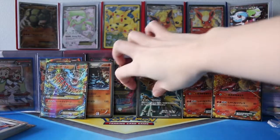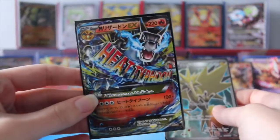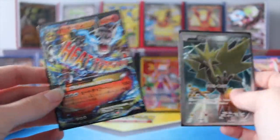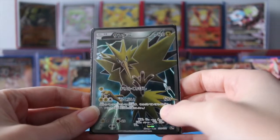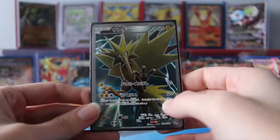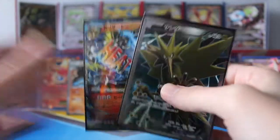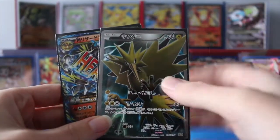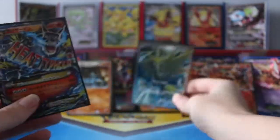Oh my goodness — that Secret Rare just completely threw me off. I did not expect it. At most I was hoping we were going to get the Mega Charizard EX — that's what I was hoping for at most. And then we also pulled the Secret Rare! I'm so happy right now. Maybe the next one I'll get Venusaur and have the complete thing. That's so great, guys.